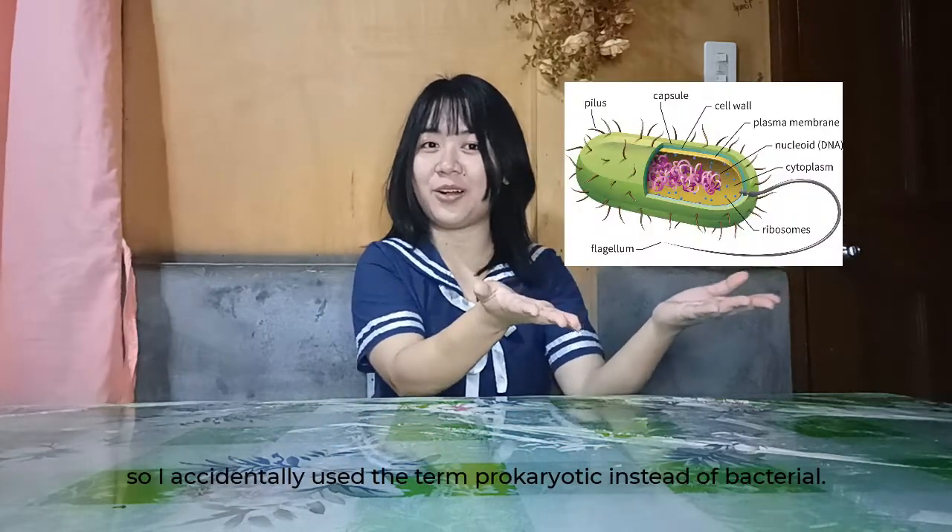Enough of my introduction. What we're going to be doing tonight is our very own prokaryotic cell model, but with a twist — it is not made of expensive materials. You don't need to buy materials just to make your very own prokaryotic cell model. Instead, we need to look around the house and find materials that can be very useful in making this prokaryotic cell model.